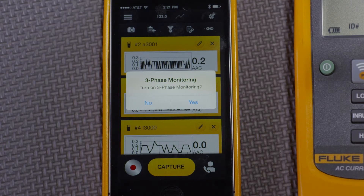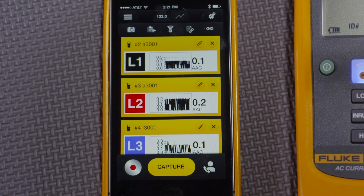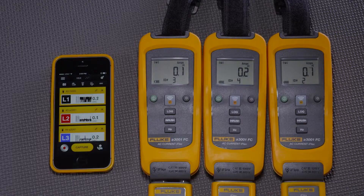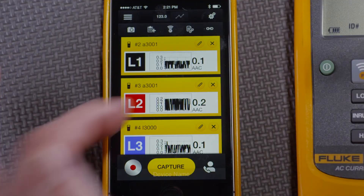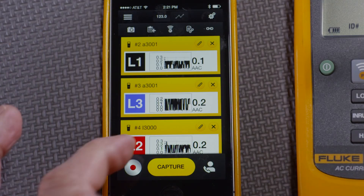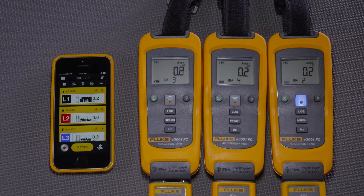In this way, an electrician who connects three amp modules, or even three volt modules, can see the phases labeled as they are by standard: L1, L2, L3. In addition, if a tech wants to change the labels, they can simply click on L1, L2, L3 like so and change the name, so that they can easily match where the amp modules are to what phase they're really measuring.